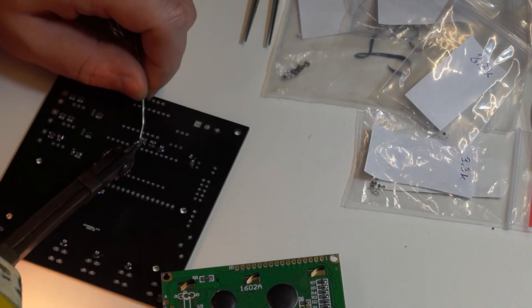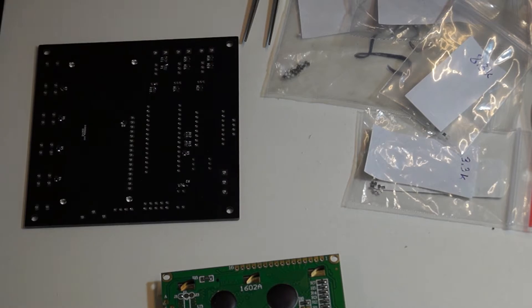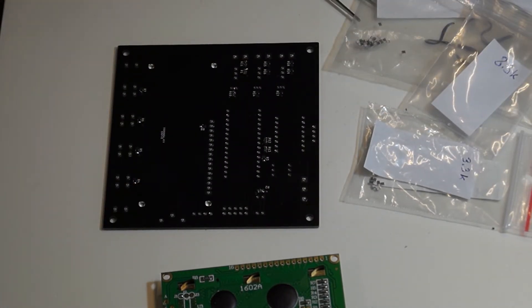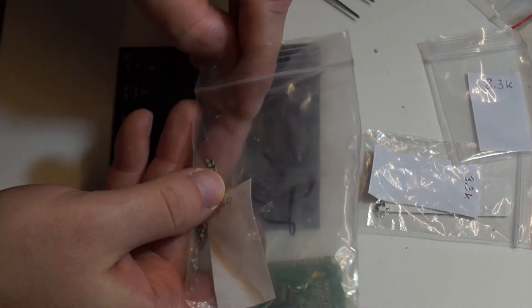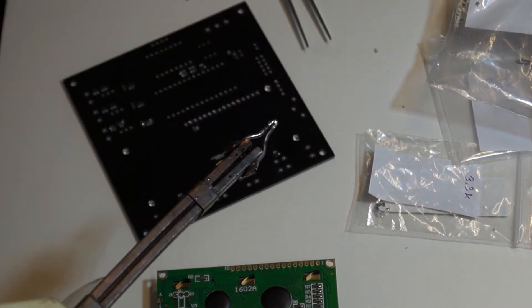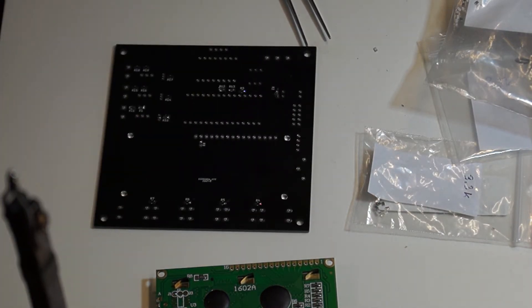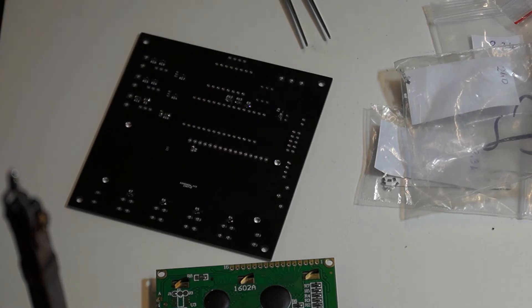Flip the PCB to the back side and put a tiny bit of tin only on one pad of each resistor. Grab the resistor with tweezers and place it on top of the pad with the tin. Get your iron close so it can sink into the soldered pad. Then grab the tin from the spool and solder the other pad to the board. It will take a few attempts to get it right, but it's not really hard. Repeat this process for every resistor. I have purposely left out a couple simply because I will only be using one heater.